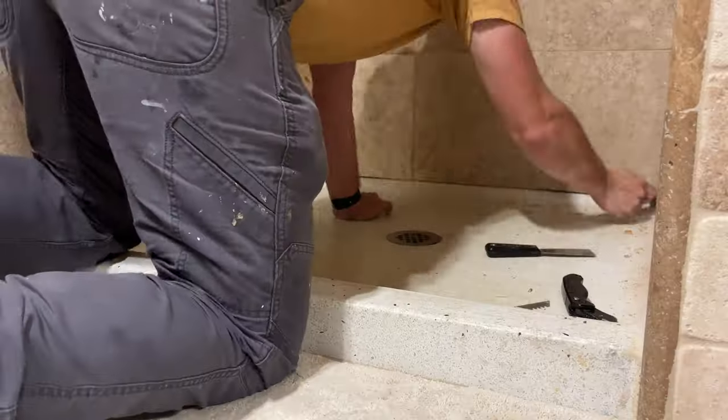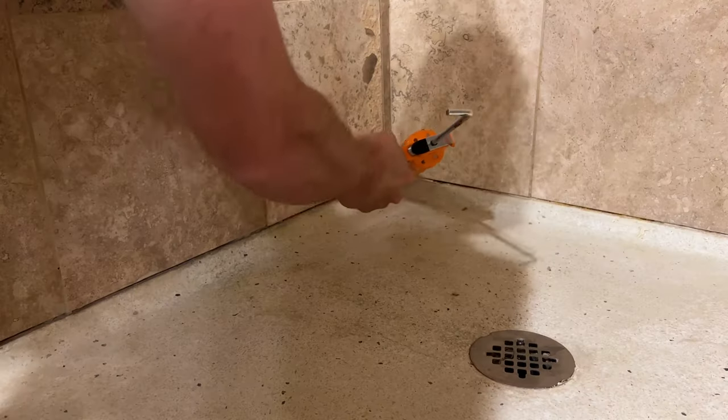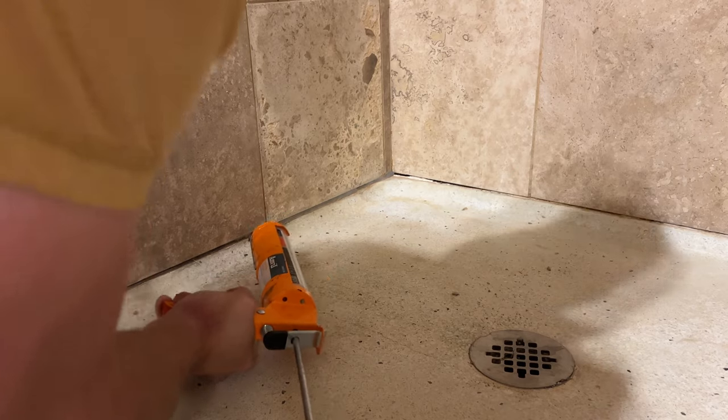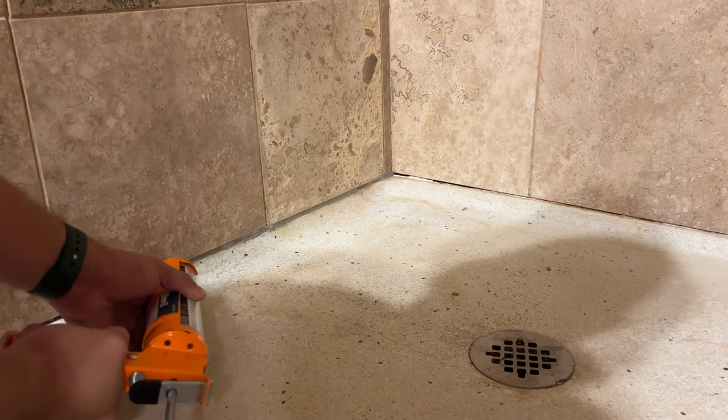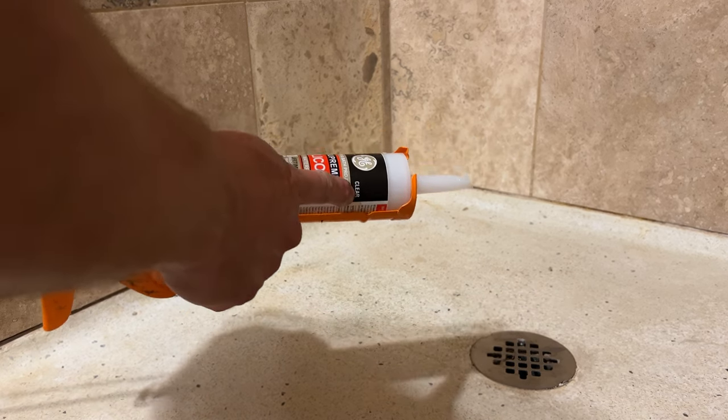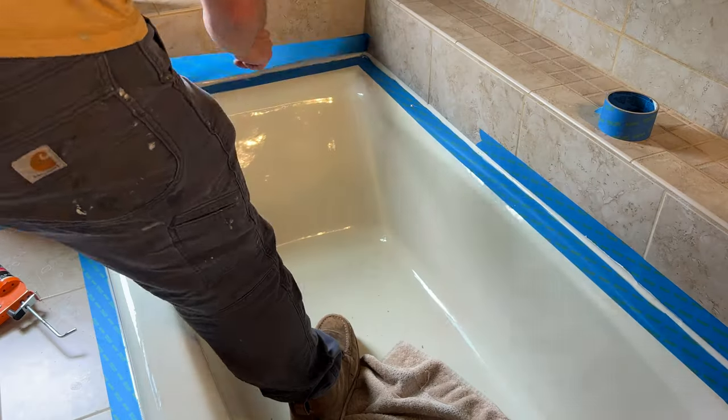The shower is pretty much the same process — I'm not going to go over it fully again. The only difference here is that I'm not going to bother with the tape, and because the shower pan is kind of a gray, I think the clear version of the silicone looks better than the almond, so I'm going to go with the clear. Now I can let that set up and then go back to the tub.